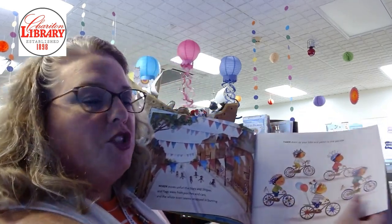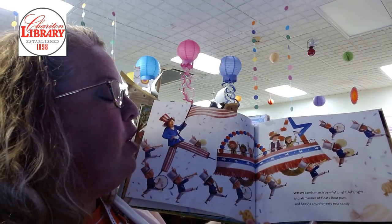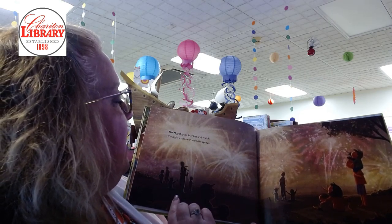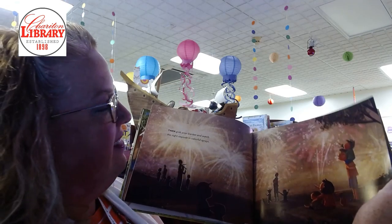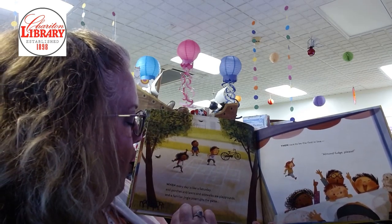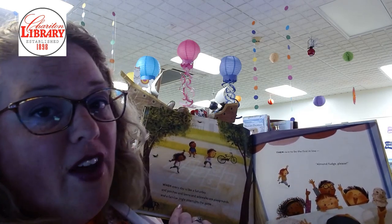Save for the picture. When bands march by left right left right and all manner of floats float past and scouts and pioneers toss candy. Then grab your blanket and watch the night explode in colorful sprays. When every day is like a Saturday and porches and lawns and sidewalks are playgrounds and a familiar jingle interrupts the game. Then race to be the first in line. Almond fudge please.